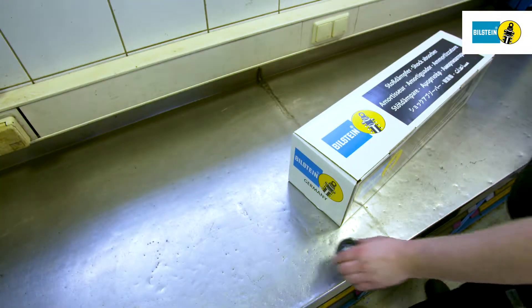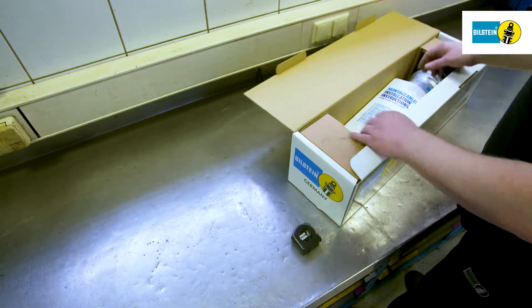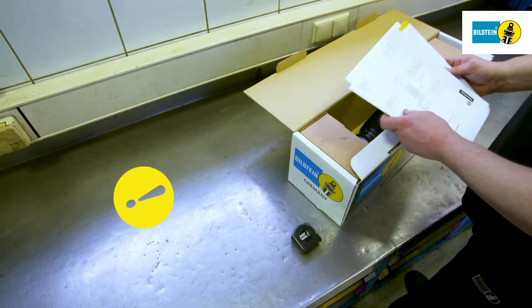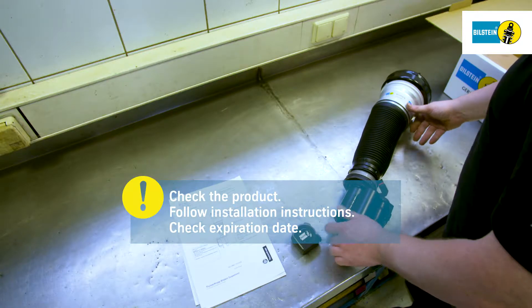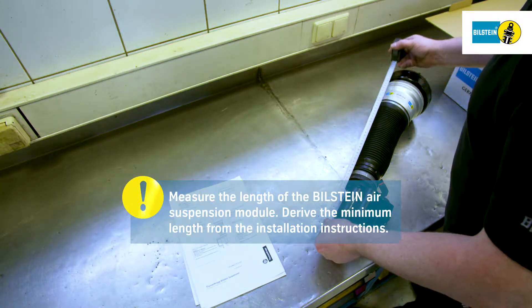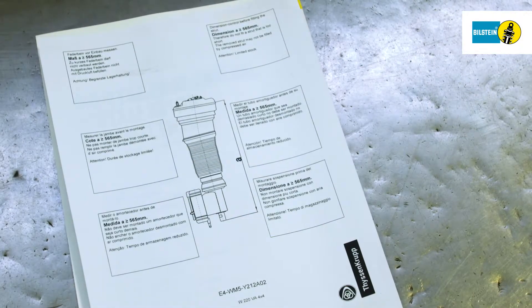Air suspension modules are left and right-hand parts. Check the association of parts prior to installation. Take the air suspension module out of its packaging and check it prior to installation. Please refer to the provided installation instructions and check the expiration date. Measure the length of the Bilstein air suspension module and compare it to the minimum length stated in the installation instructions.